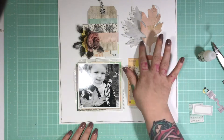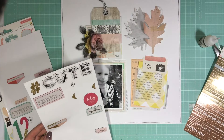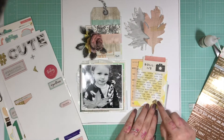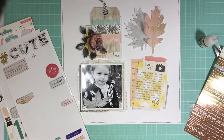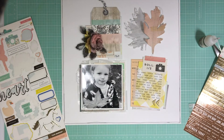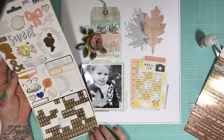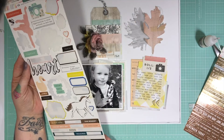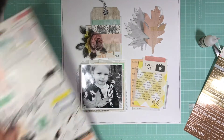I'm bringing in what I have left of the chipboard, trying to decide if I want to use any chipboard. I love these little gold triangles so I'll pop them down there — but they don't end up staying down there. I'm looking through the sticker sheet but I don't end up using anything from the sticker sheet. I'll just use that unicorn at some point on something — it's so cute.